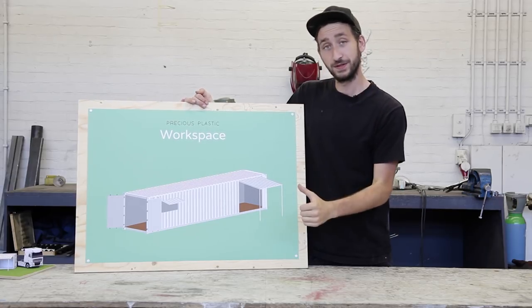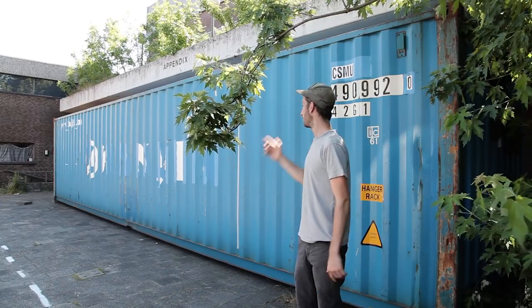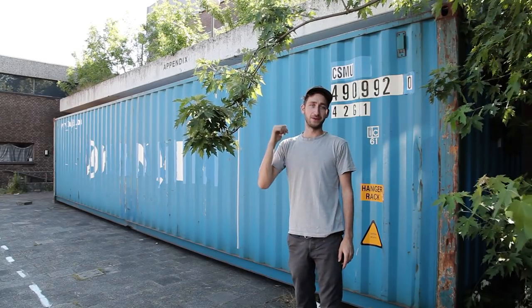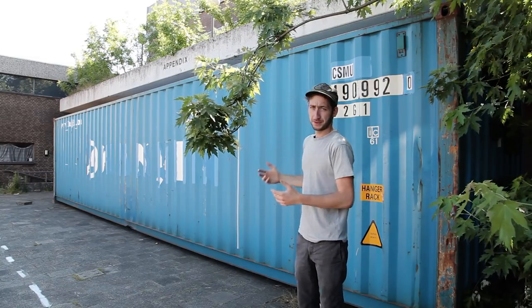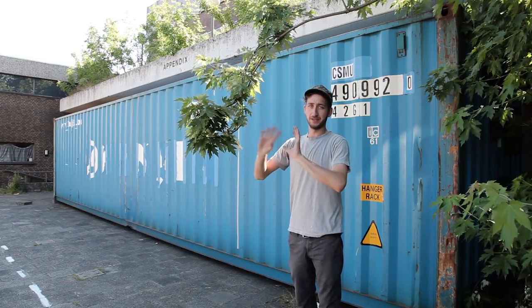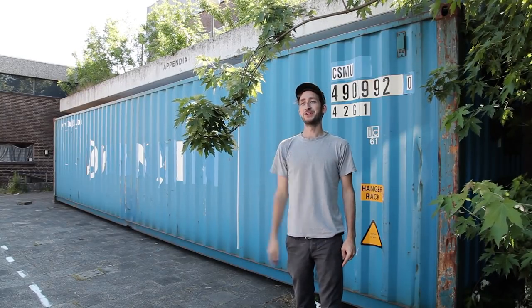Now we're going to do the first step, which is cutting out two big holes. The first thing we're going to do is open up the walls so we have some light and ventilation inside the container. However, this stuff is pretty heavy — all this metal and these big surfaces — so it's probably a two-man job. I've got my colleague Jerry here, so together we're going to get started.